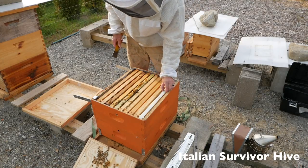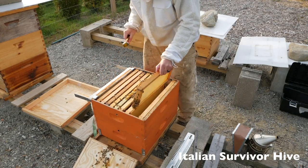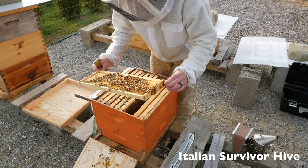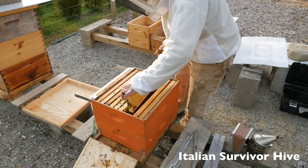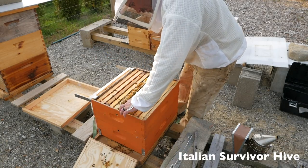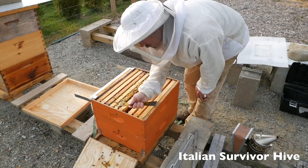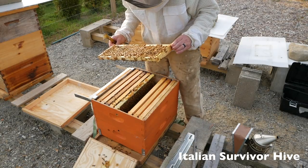Again, a lot of empty frames. There's nectar on this frame — the very first bit of nectar I've seen. I'm wondering if these bees need to be fed, because they just have no stores at all. Tons of brood. So this is in the last two weeks.